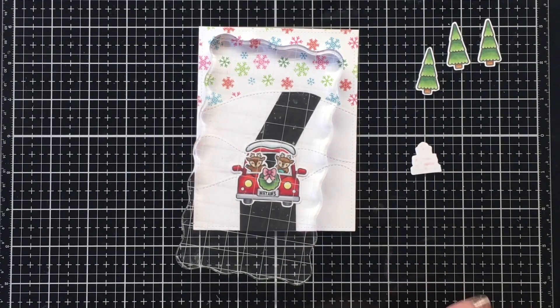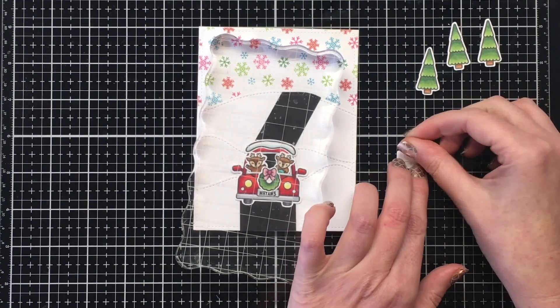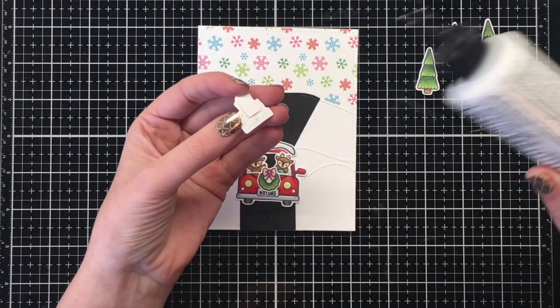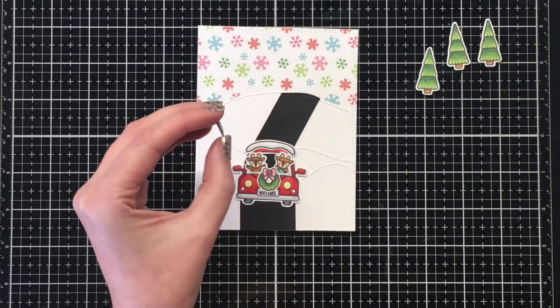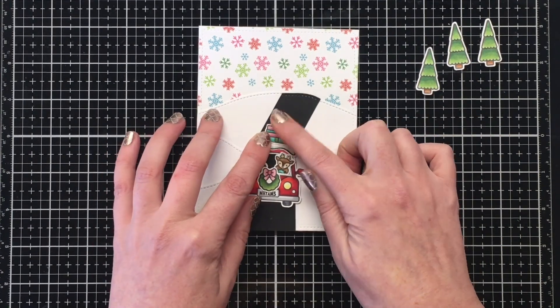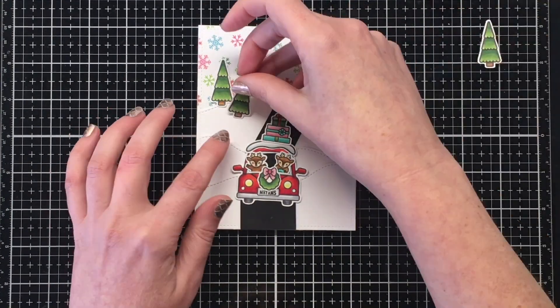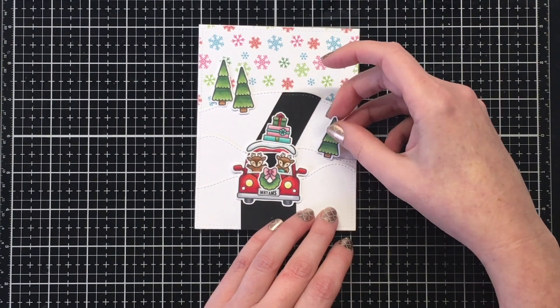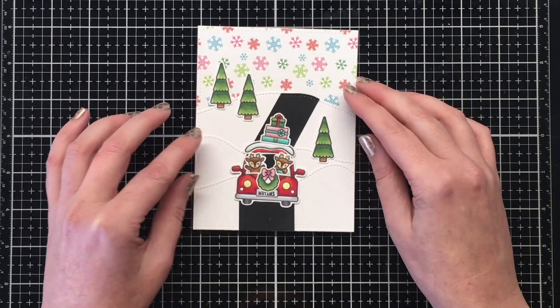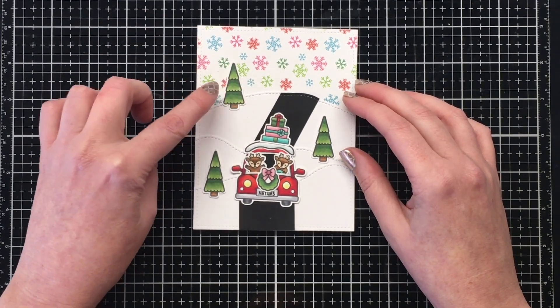It's very slight but you can really tell it's fading off into the background. For the front part of the road, I have it the same width as my car. Right now it just looks like black cardstock, but once I bring out my white gel pen it makes a big difference for the road. First I'm going to add the rest of my elements.